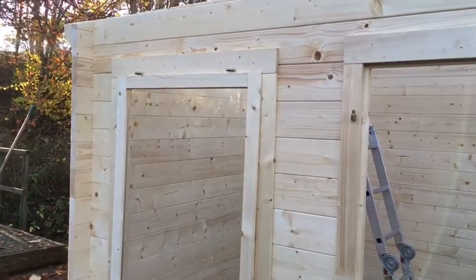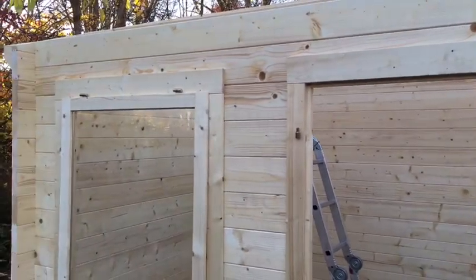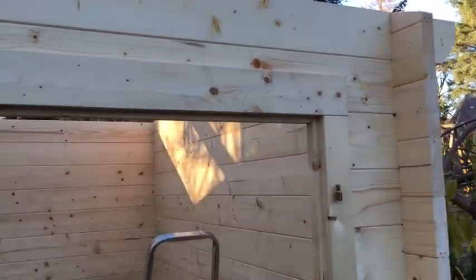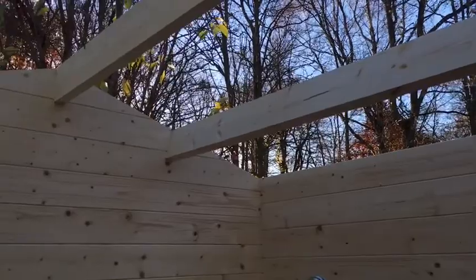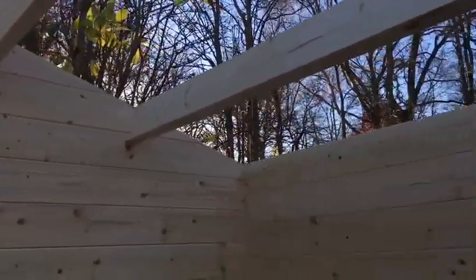As you can see we have got all the sides up, the top piece on top of the window and the door frame.